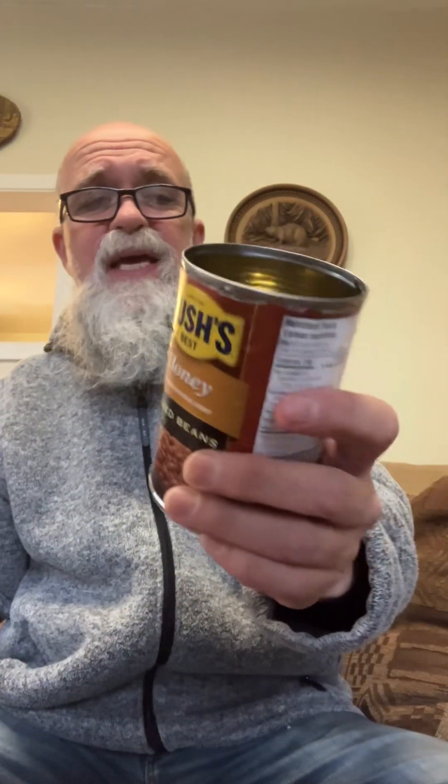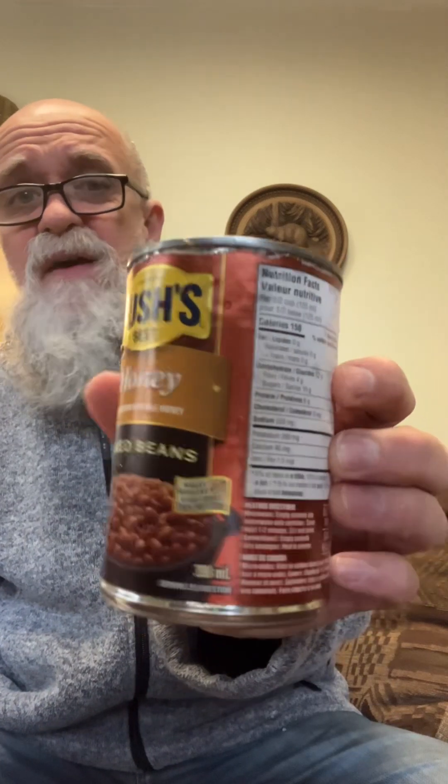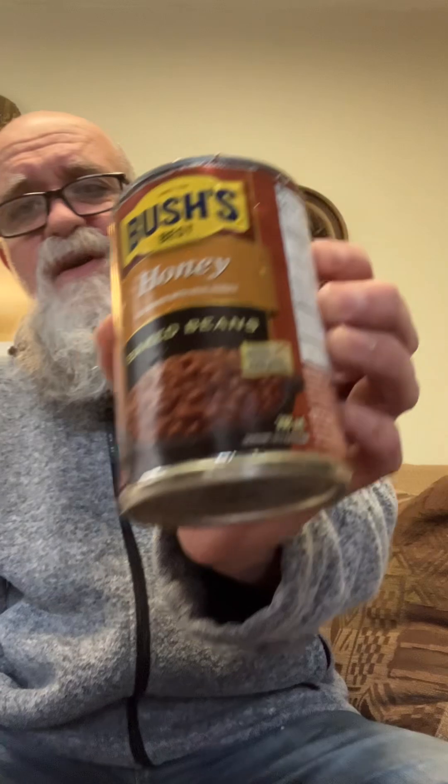Beaver Bite Food Reviews, and today my friends we have Bush's beans — these are the honey flavored ones, flavored with real honey. This is pretty cool, this is new. They have the maple syrup flavor too, and some different flavors, but this is my first time trying the baked beans by Bush's, honey flavored.